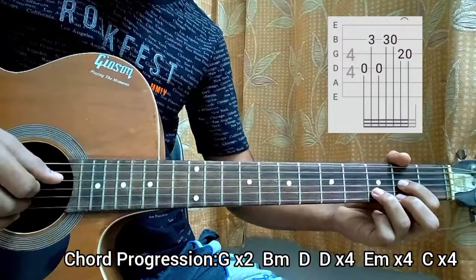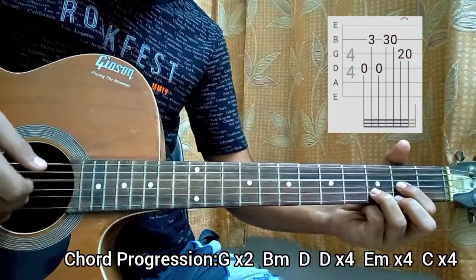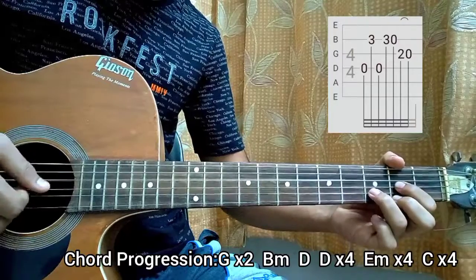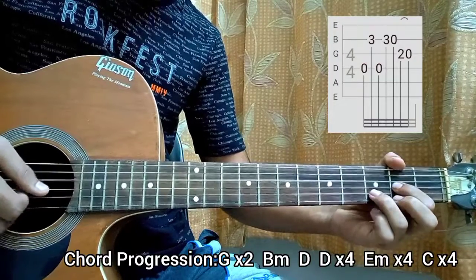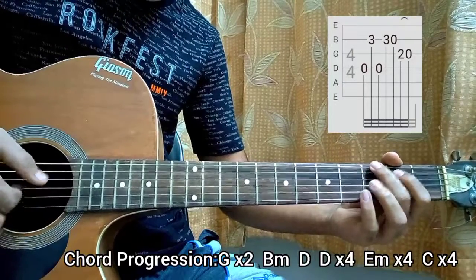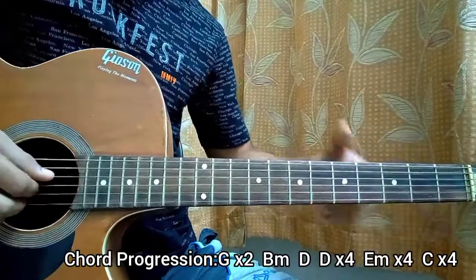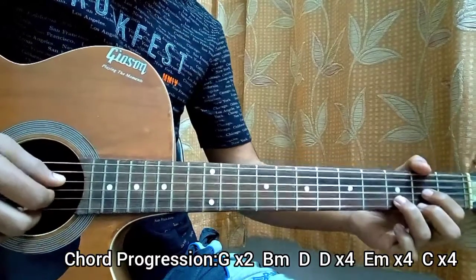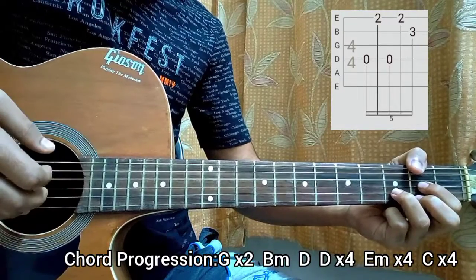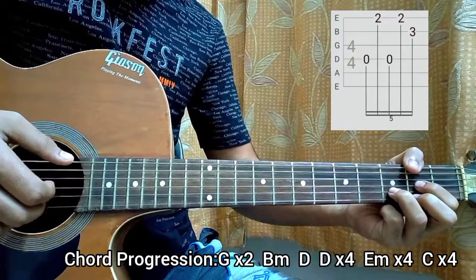Then go to a D major chord. You play the D string open, then 3rd fret on the B string, open D, 3rd fret on the B, open B, 2nd fret on the G, open G. That's the path. Now just hold the D major chord and change the strings — the pattern is the same. We play the D string and the high E string, the D string and the high E string, and the B string.